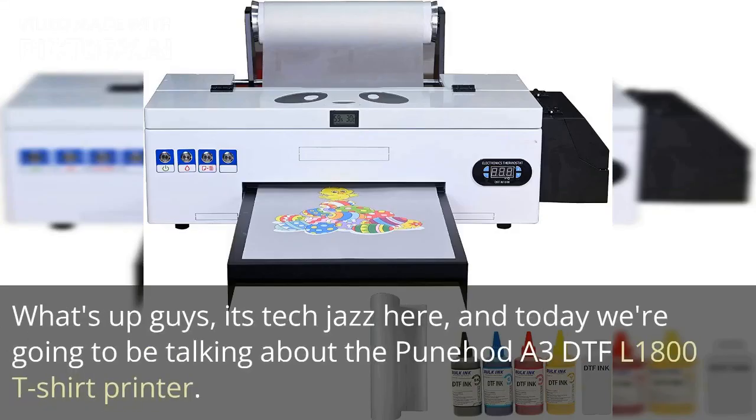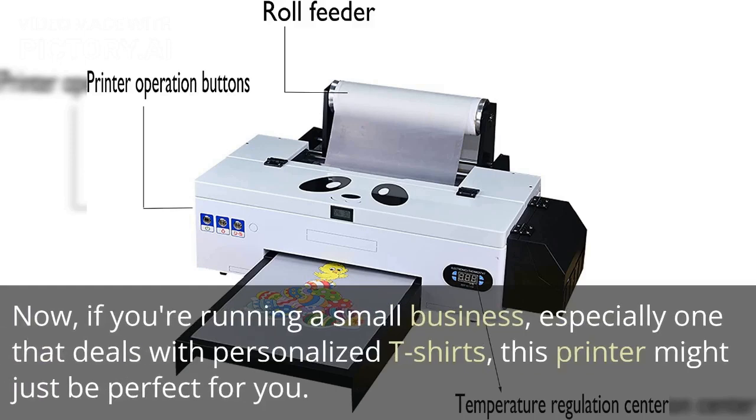What's up guys, it's Tech Jazz here, and today we're going to be talking about the Panahad A3D TFL-1800 t-shirt printer. If you're running a small business, especially one that deals with personalized t-shirts, this printer might just be perfect for you.